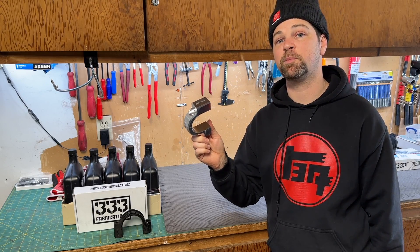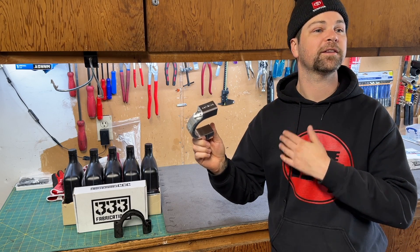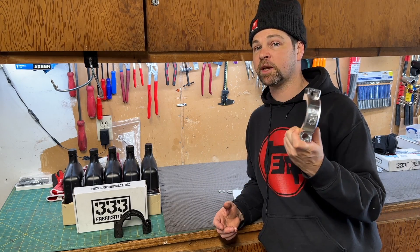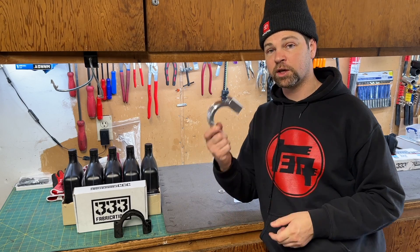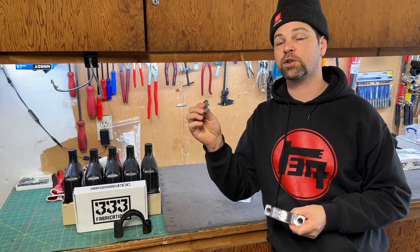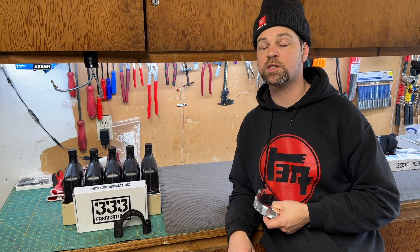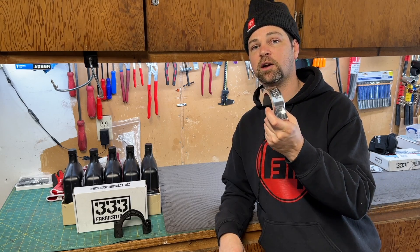The other nice thing about this company is they're made here in the United States of America. This clamp is going to come with everything you need, including the clamp and some hardware — two different size washers, and you'll see where these go when we get to the installation. Besides that, this setup reuses the factory hardware. Let's jump under the rig and get this thing installed.